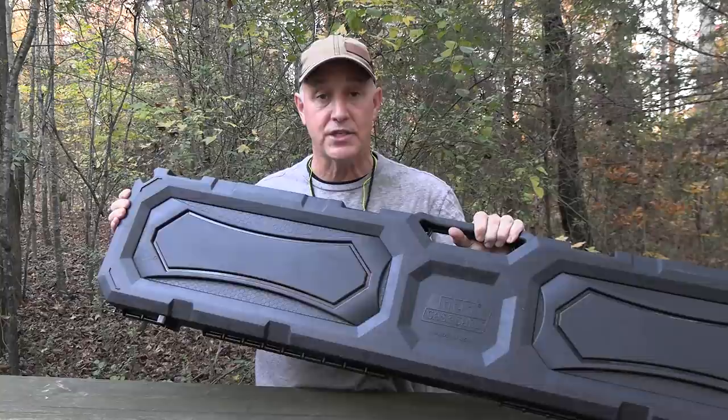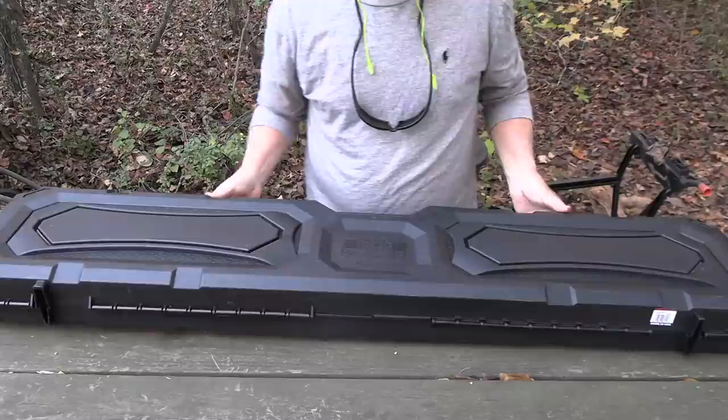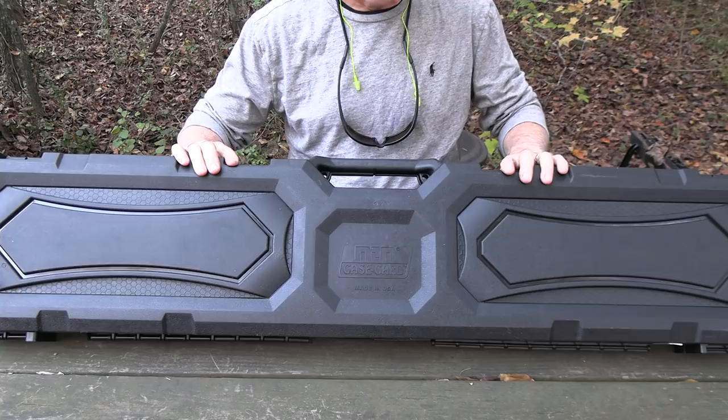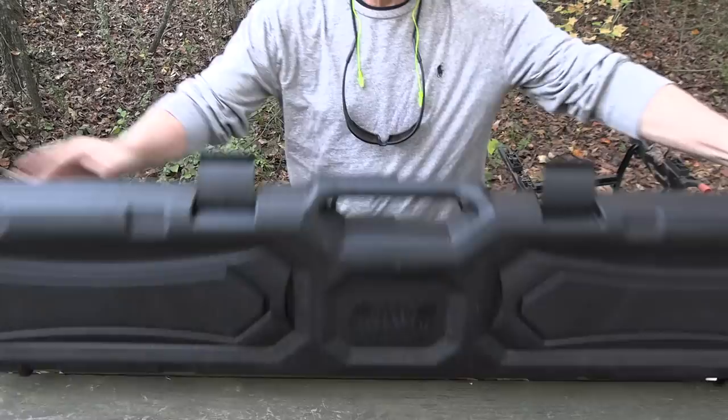We're going to take a look at the MTM Scoped Rifle Case. These are excellent. MTM has been in business since 1968 — it's a family-owned business, and they produce all their products in Ohio, right here in the USA. MTM makes really excellent products. I've bought a number of them through the years — used to do a lot of reloading, so I have a lot of their original reloading boxes. They do make some really innovative gun cases, range boxes — I just bought a couple of their ammo crates at PSA today. This is a standard rifle case, but it's for scoped rifles — mainly for your bolt-action rifle.